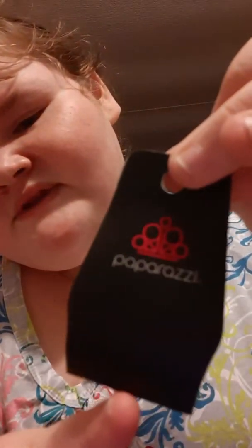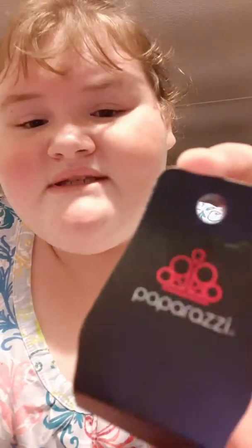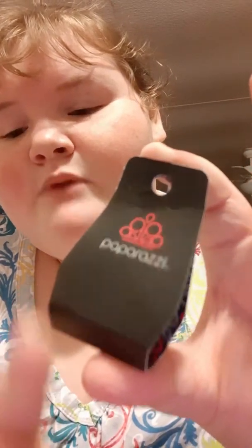If you want to see up close the Paparazzi tags — this is what comes on the necklaces, earrings, and bracelets. Sometimes my mom's friend has a whole set of these, but most of the time she has just necklaces and earrings.